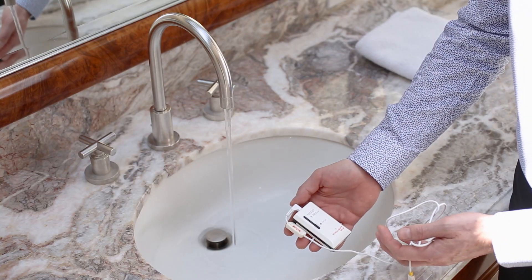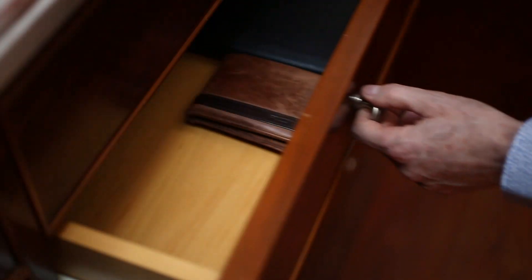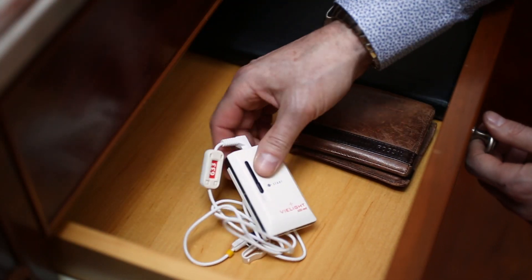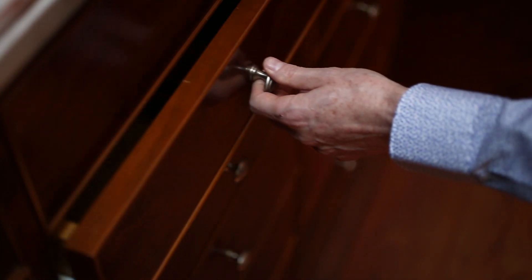Do not submerge the applicator or control unit in water. Store the equipment in a dry location, free from dust, away from direct sunlight. The storage temperature should be within 10 to 40 degrees Celsius.